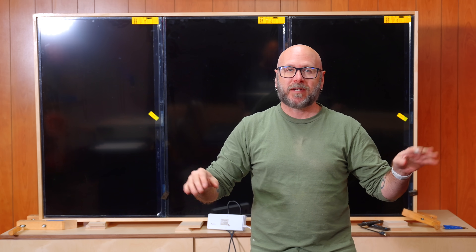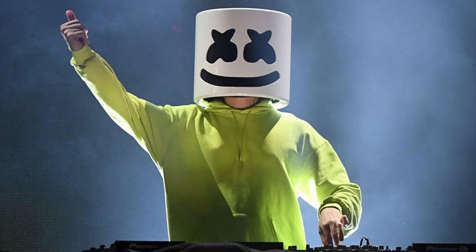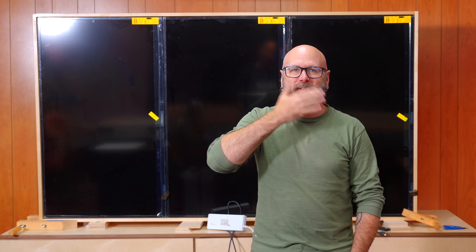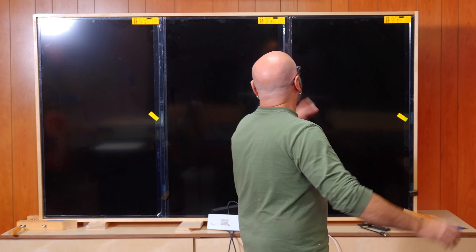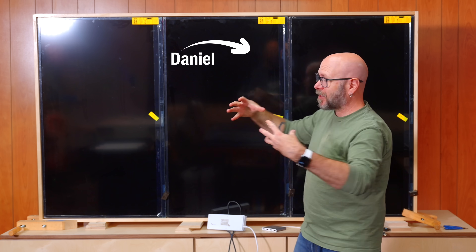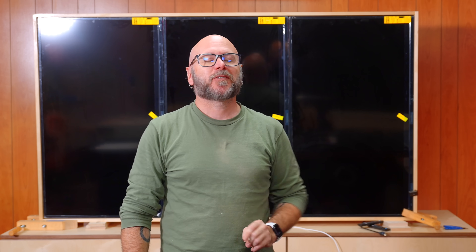He's like that streamer Dream — doesn't want his face revealed. But before we hang this up and figure out how to make all three TVs talk to each other, I'm going to send you over to Pachuco number two, who's got a little message for you.